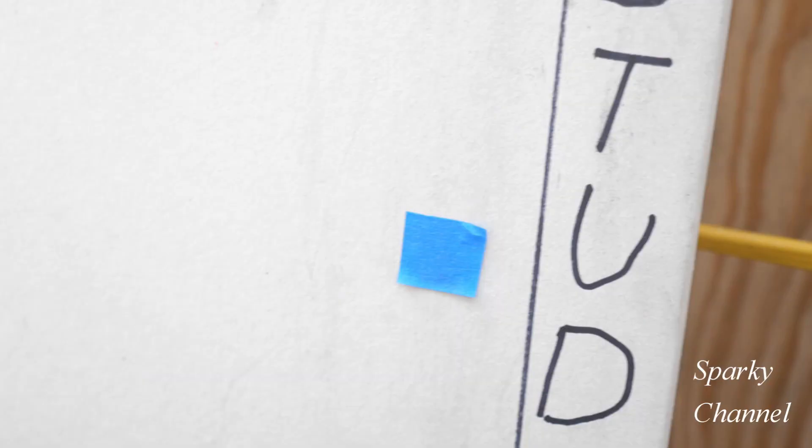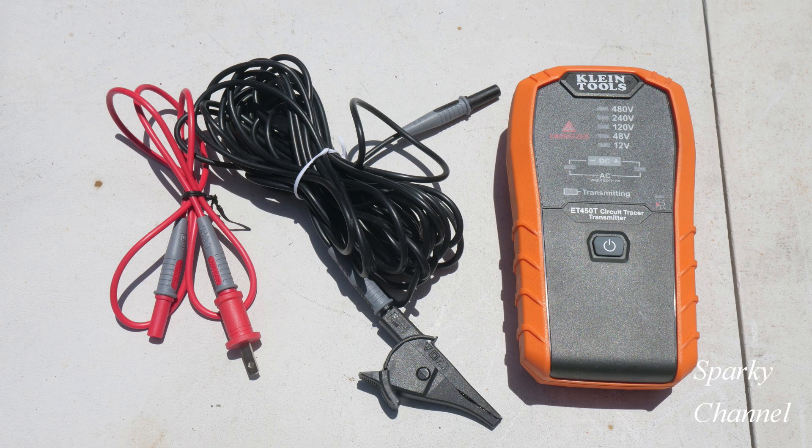I'll put a blue piece of tape right there to mark that, and I'm going to go all the way across finding exactly where this Romex cable goes. First, let me show you how I hooked up the transmitter.